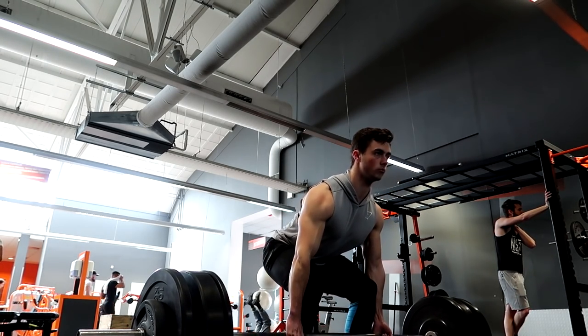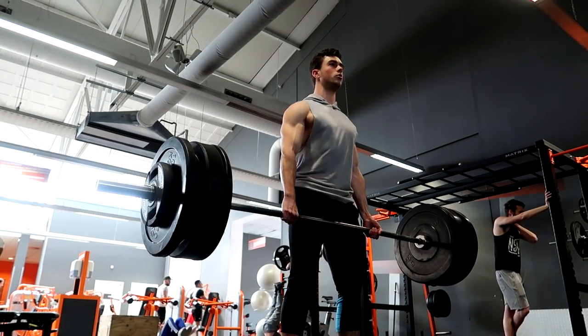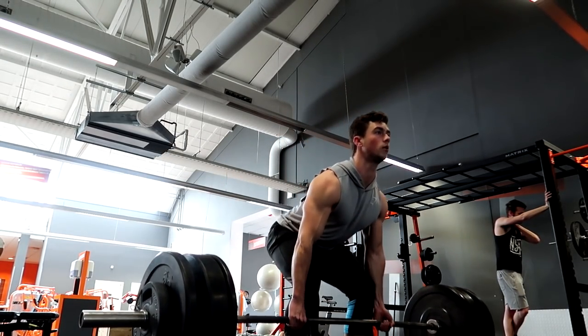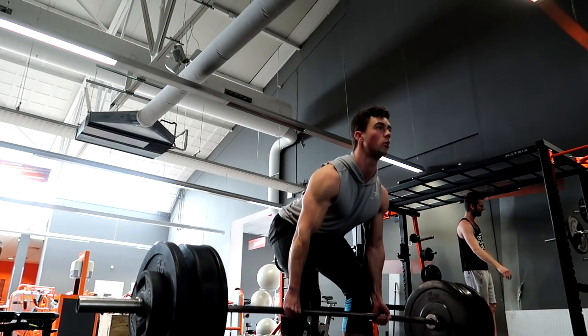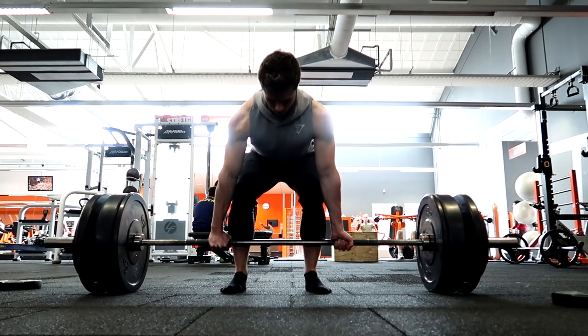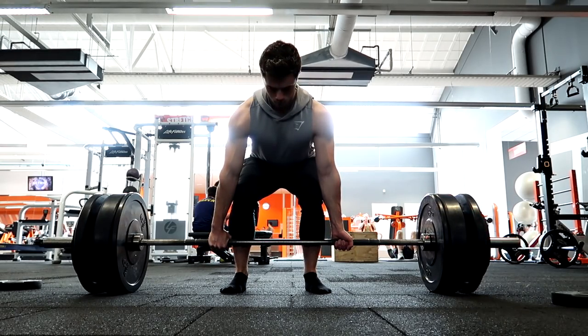So I have straight arms, mixed grip, lift up. When the bar goes over my knees, I thrust my hip forward — and that's going to activate my back. That's the way to do it, the way I like to do it. That's the way you don't have any problems with your lower back or anything like that.